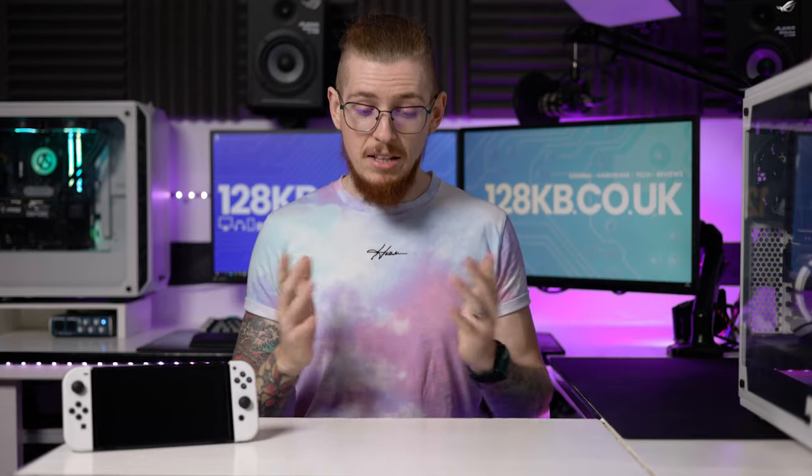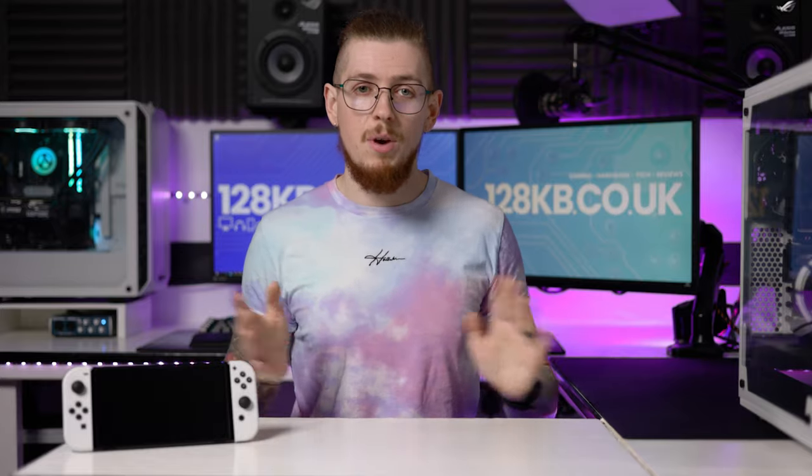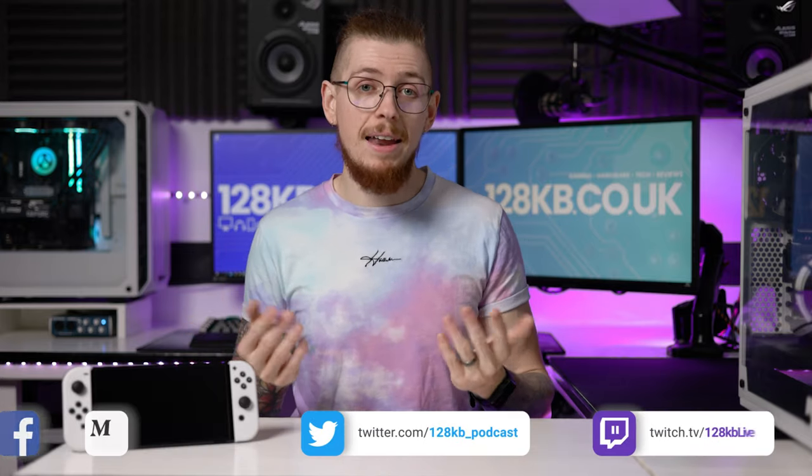If you want the best experience possible, the Switch OLED is 100% the way to go. It is so much better in terms of immersion — I've had a fantastic time with it. Go and watch all our other videos where I talk more in depth about certain use cases and the screen compared to the other versions. So, should you buy the Switch OLED? Yes and no — it depends on your own circumstance, but I would advocate getting the Switch OLED if you can and if you're going to utilize it in handheld mode.